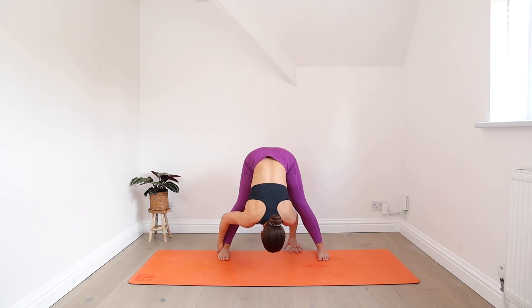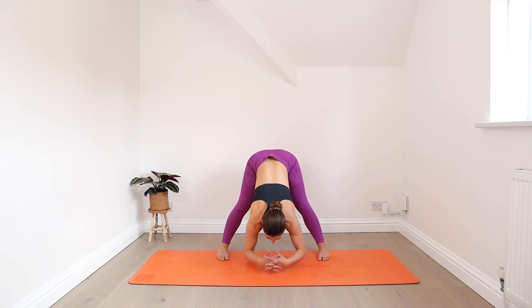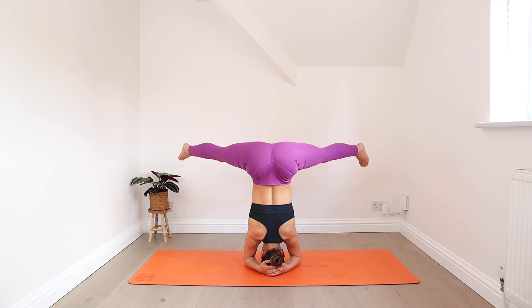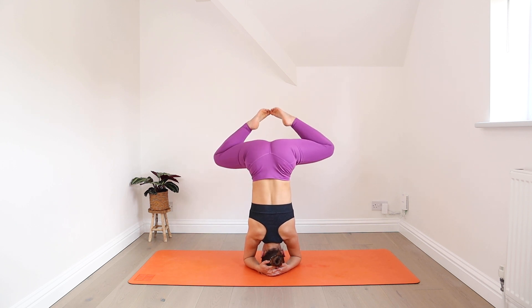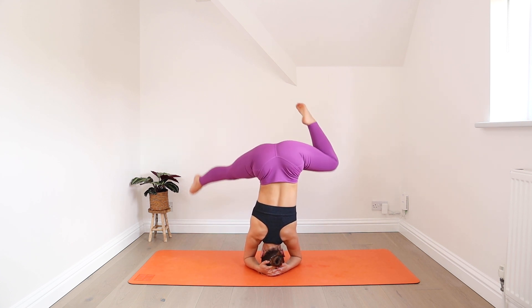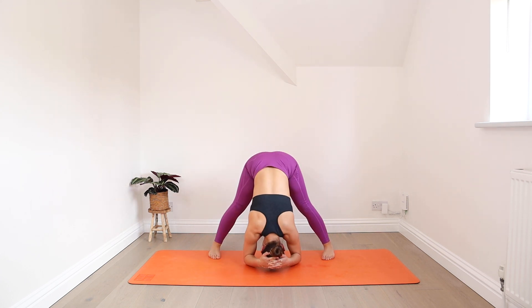Or you may even like to walk the hands through the legs. Try to angle the crown of your head down towards the mat, and if you can rest the head on the mat, you can also go for that. If headstand is in your practice, you can work into a tripod or supported headstand now, exploring any variation with the legs that you like. When you're ready, come back down, finding your straddle.